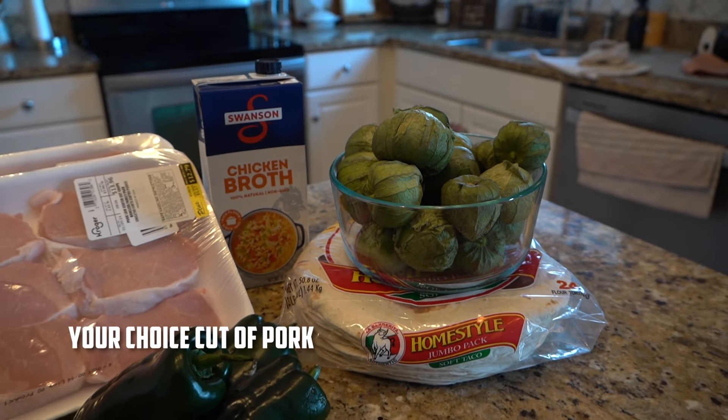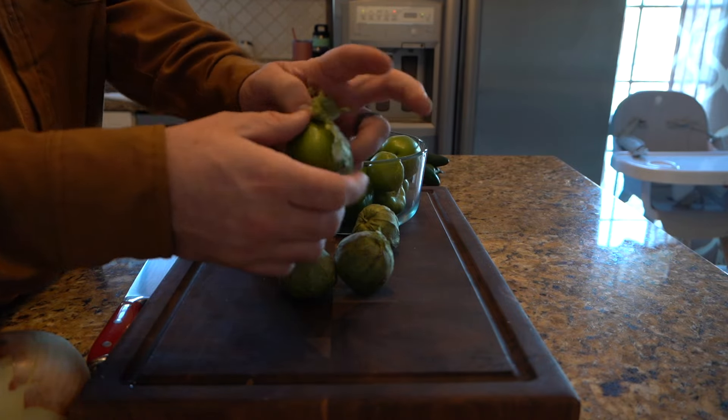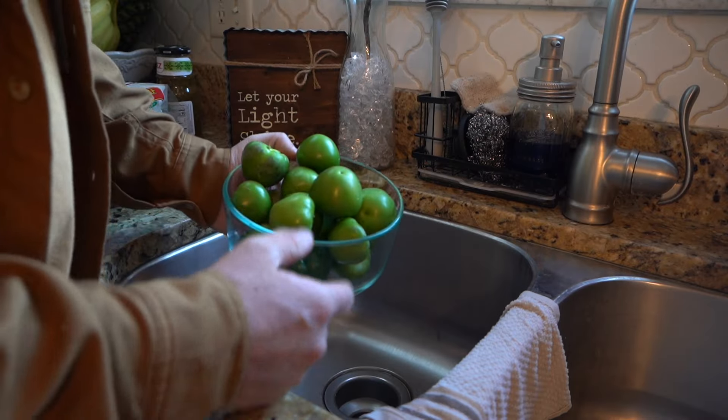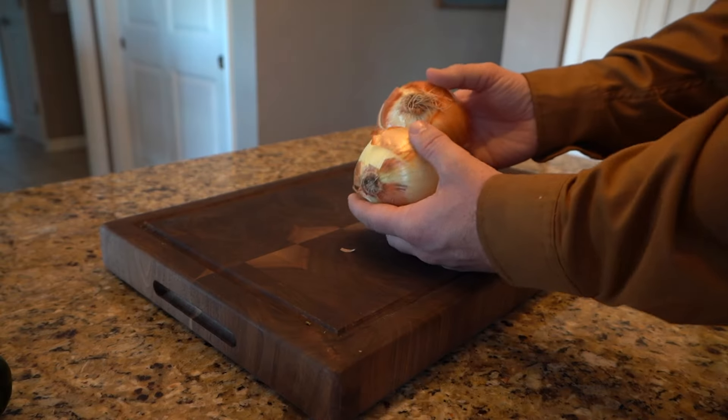You will also need low-sodium chicken broth, some tortillas, and then the star of the show — the pork chops. You're gonna want to peel your tomatillos just like this. Once you've got them peeled, I always like to give them a quick rinse.